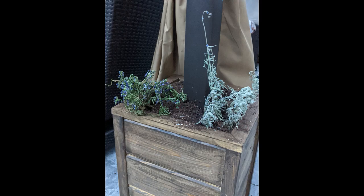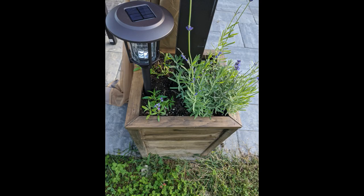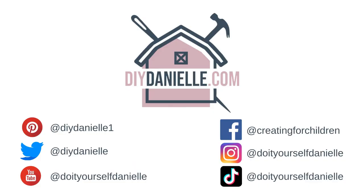I love how these came out — they look fantastic. I put a little solar light in the corner at the end. So far the canopy has not flipped over in the wind, so I call that a win!